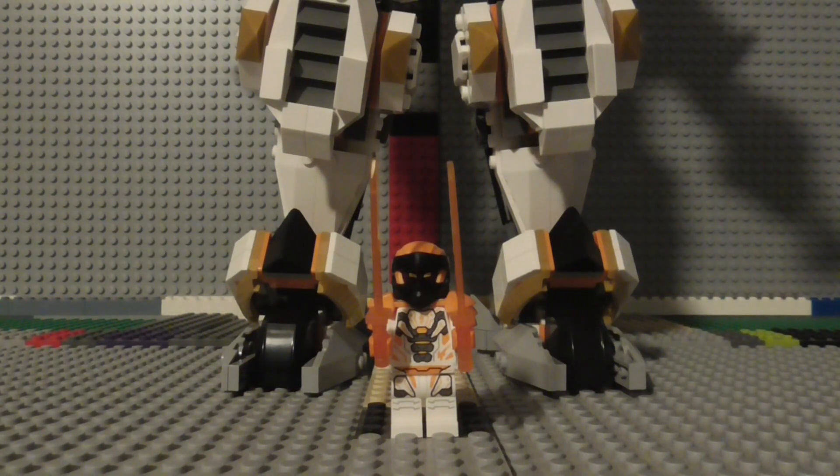Hey there everyone, it's your friendly neighborhood minifigure here, and welcome back to another LEGO review. Today we are looking at the LEGO Ninjago Kohl's Titan Dragon Mech from Ninjago Dragons Rising. The set's serial number is 71821, it has 1,055 pieces, it came out in 2024, and it currently retails for $100 in the US.